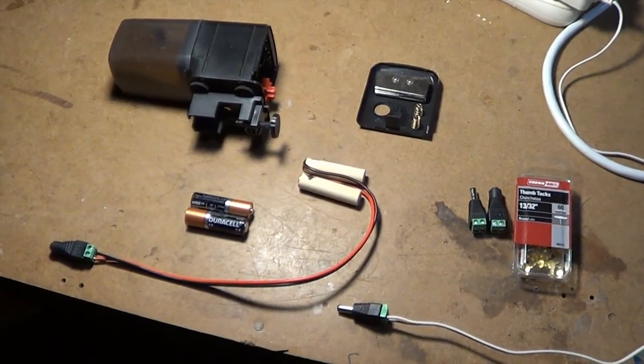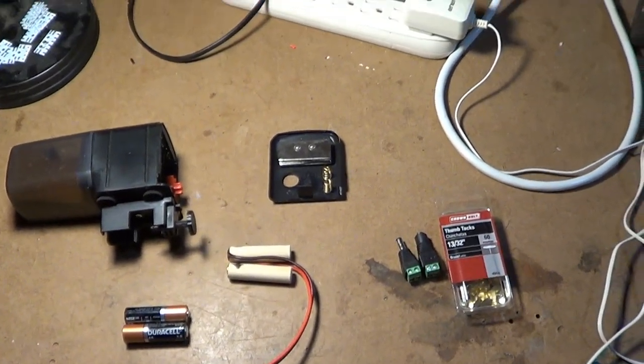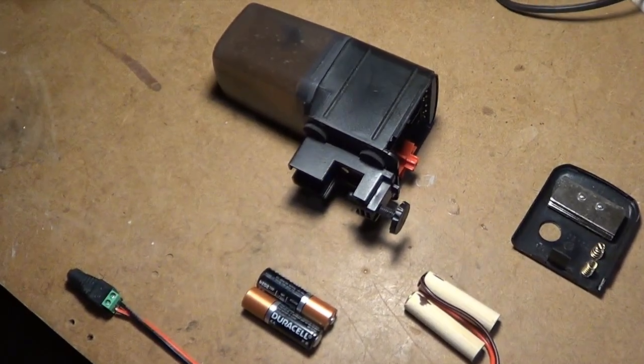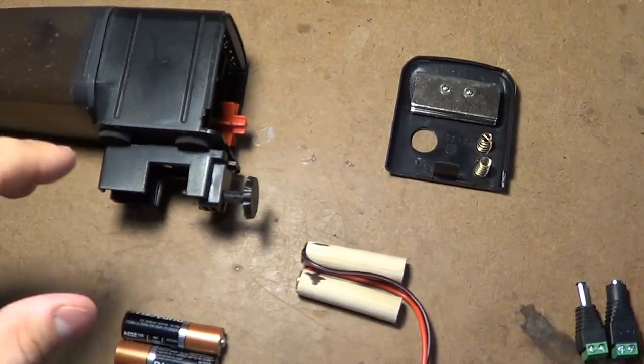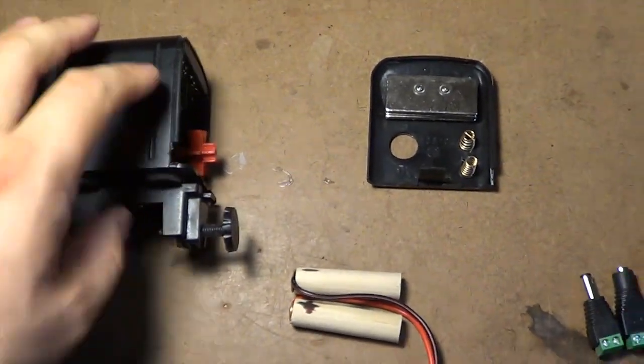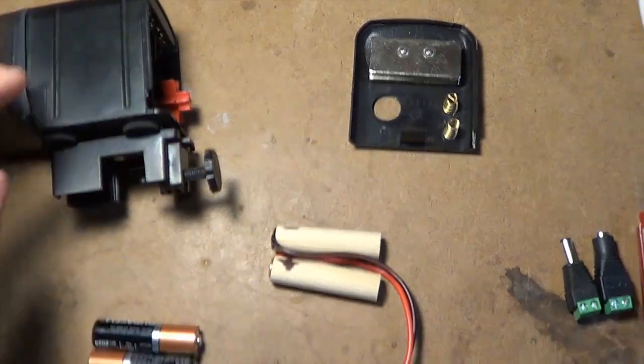Alright guys, so we're here at the workbench and we have all of our pieces laid out. What I wanted to do was walk through exactly what I did in order to get this to work. The first thing you need to do is open up whatever automatic fish feeder you have and figure out what kind of batteries it takes.